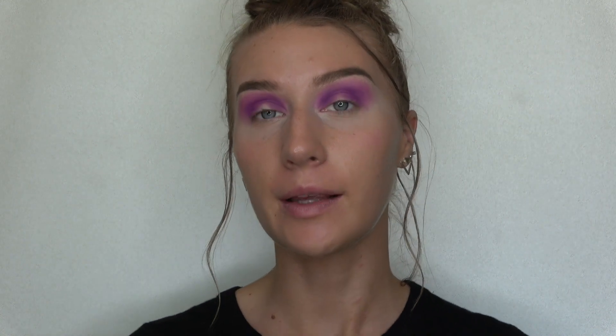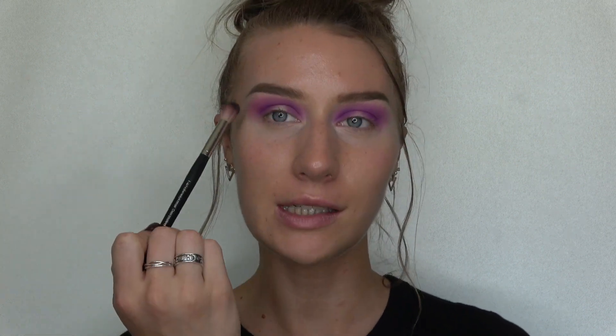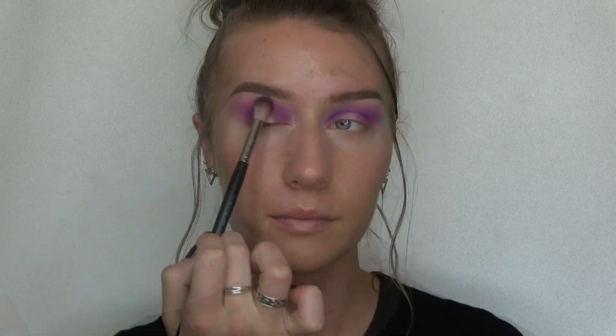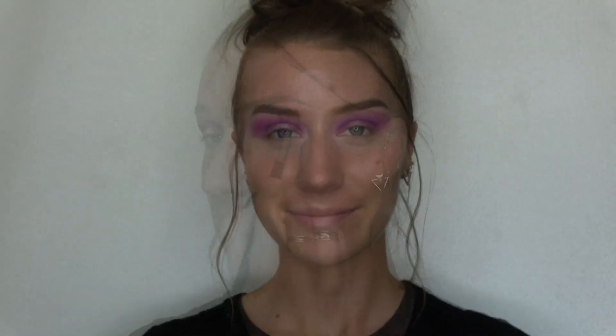Now that I've packed that purple on and blended it up into the crease and all over my lid except for the very center — because this is going to be a halo eye — I'm gonna take my fluffy brush and dip into the shade called Pinkity Drinkity, which is a very light ballet pink shade, and go over the edges right under my brow to blend it out a bit better. Then to deepen up the purple I'm gonna dip into the shade called Escape, which is the darkest purple, and put it in the outer corner and up into the crease and the inner corner and up.